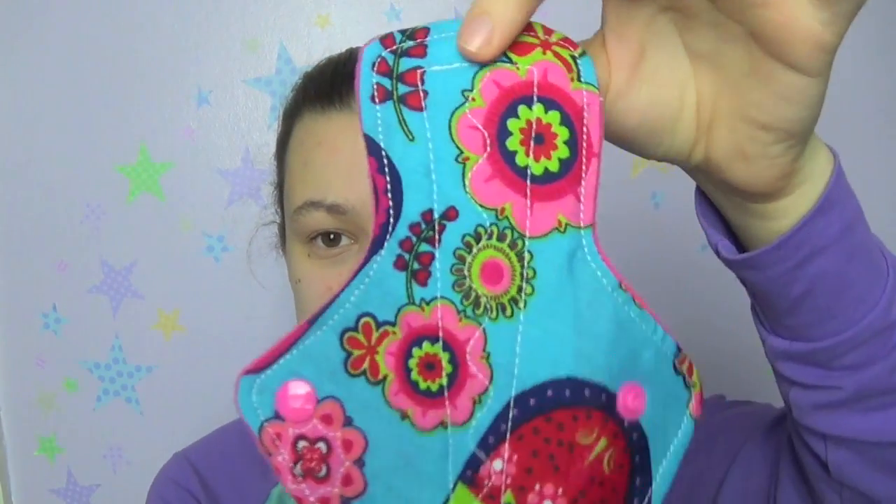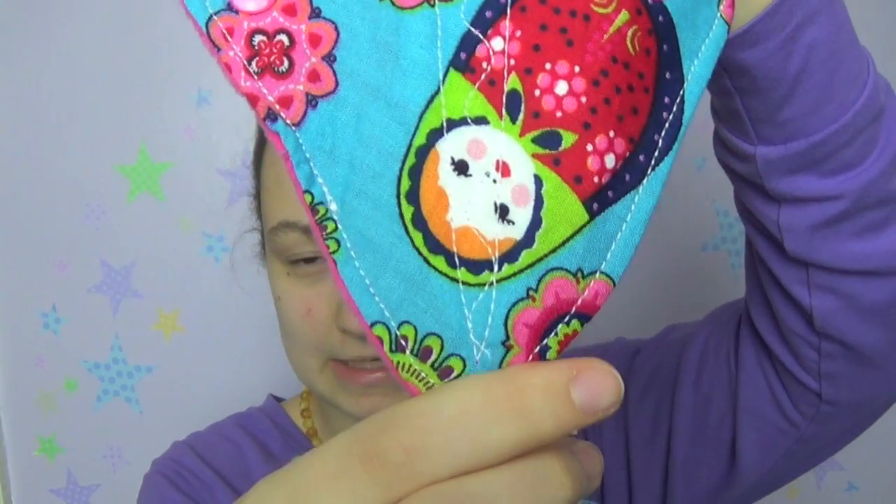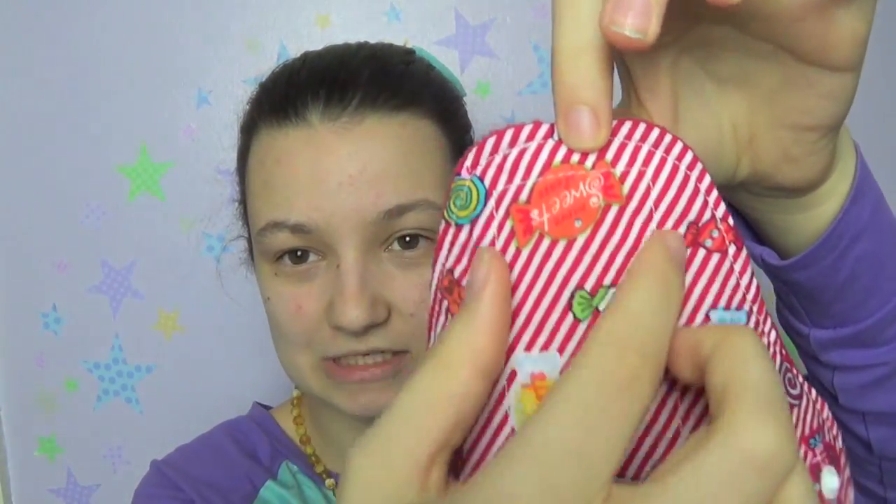Overall, I would definitely recommend this brand. She's aimed at the more affordable end of the market, which is great, especially if you want to try cloth pads without spending a fortune. Her stitching — looking at it now — is so much better than when she sent me the first lot. The thong liner, for example, the stitching looks really good, really nice and neat. No problems, no faultiness, nothing broke, nothing went out of place. They worked really well.